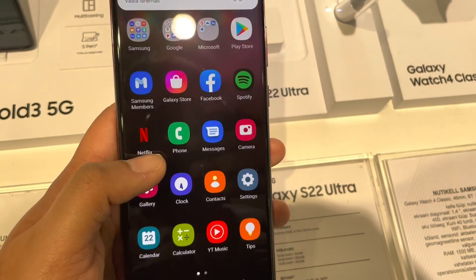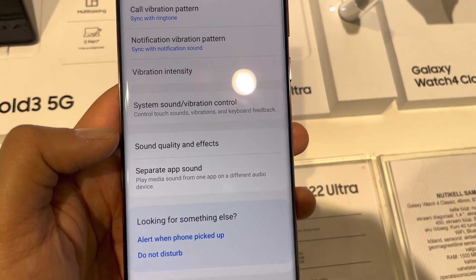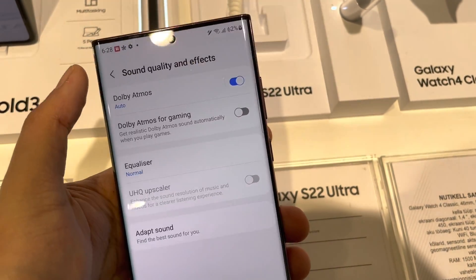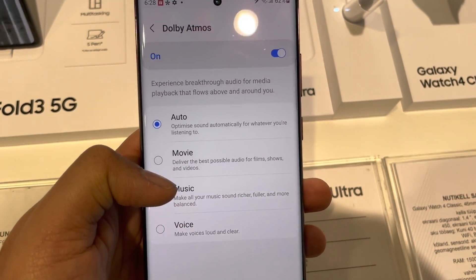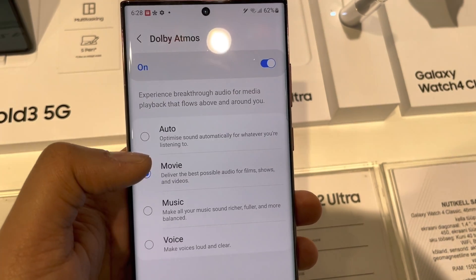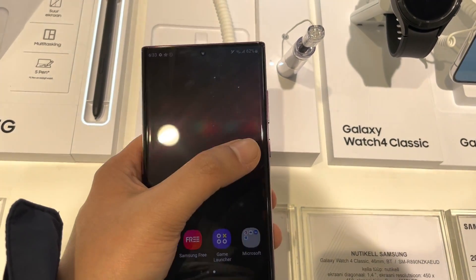The next feature is related to sounds. Go into Settings, then Sounds and Vibration. You will see an option of Sound Quality and Effects — select it. You will see the option of Dolby Atmos — enable it for better sound. Clicking on it gives options: Auto, Movie, Music, Voice. Personally I like Auto, so it works perfectly fine on any video or movie app.